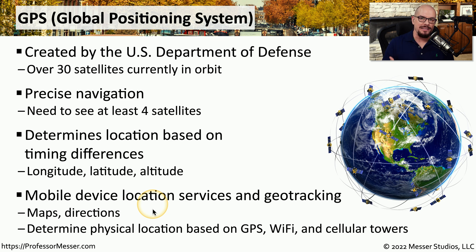We don't commonly see the signals we're receiving from a GPS satellite, but we do see the results of these signals. We commonly see this when we have maps or when we need directions to a particular location, and our phone can calculate exactly where we are relative to where we need to be.